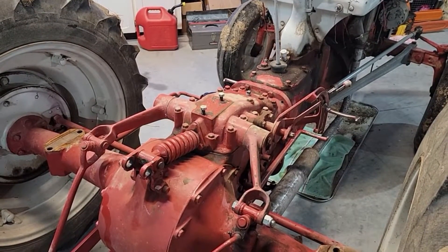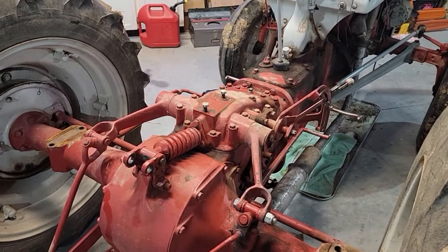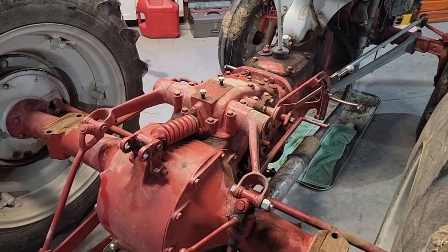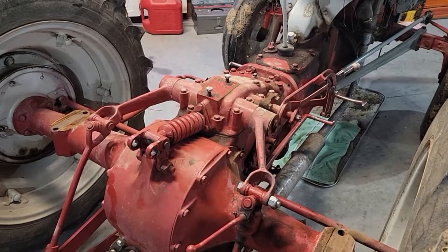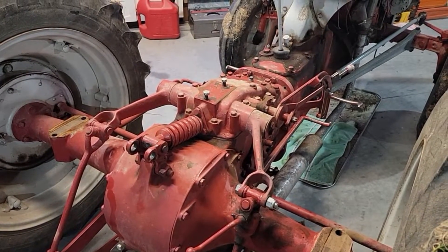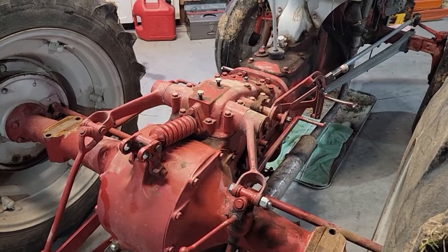Hello everyone and welcome back to Milo Farms. We're out in the shop today and we are going to be working on this 9N Ford tractor. This is mostly a 9N, but it's kind of a conglomeration of several different pieces and parts of 9N, 2N, and 8N, but it's mostly a 9N.